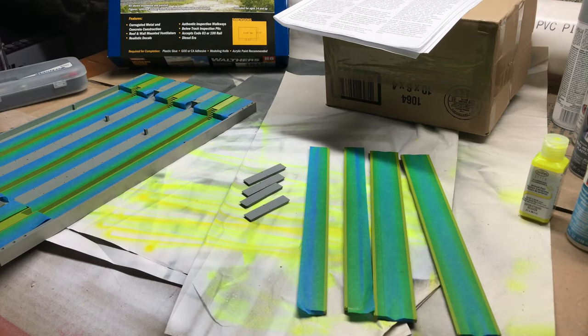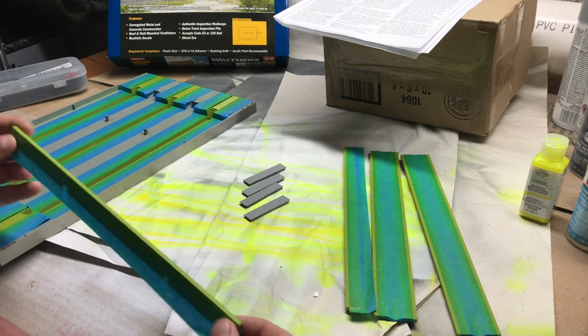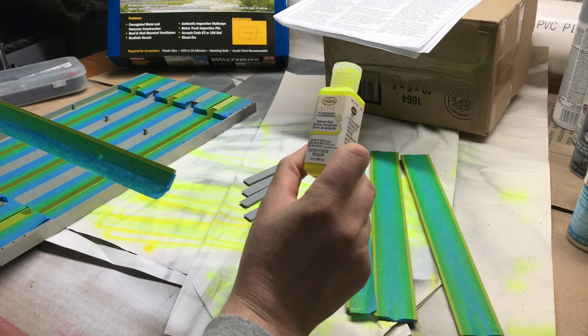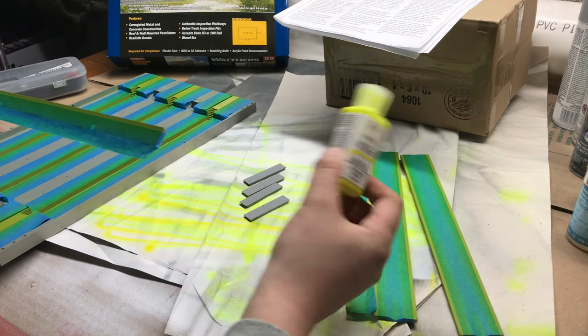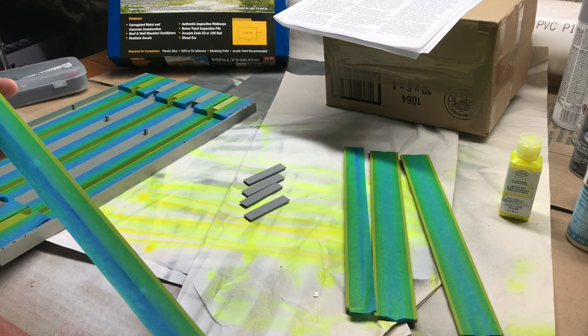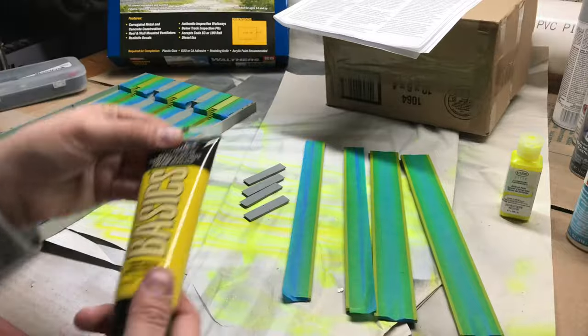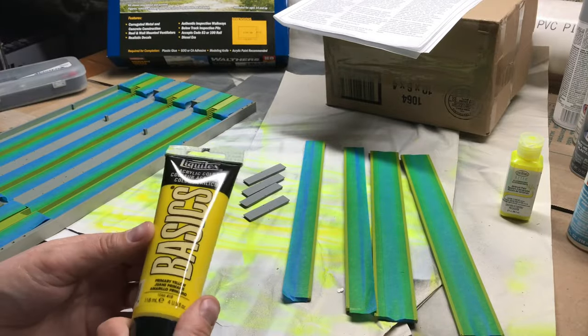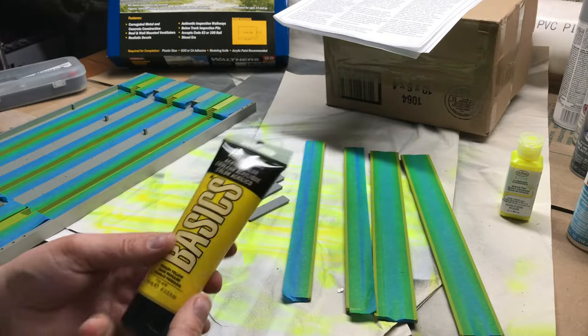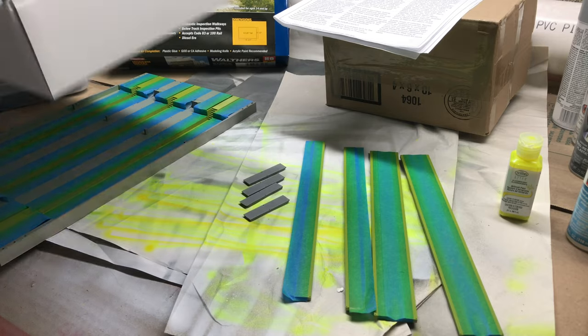Then I started to airbrush — my first attempt at airbrushing in a really long time. I'm using Testers Aztec fluorescent yellow, and it's not coating the way I want — this is like my sixth coat. I may just go to a foam brush and apply a slightly diluted bright yellow instead. We'll see.